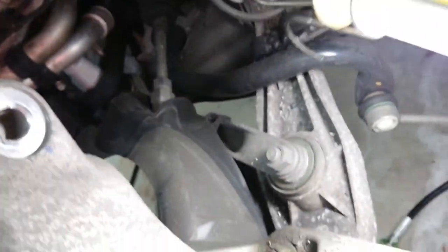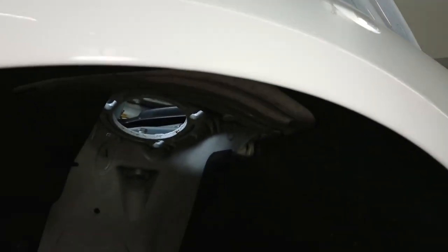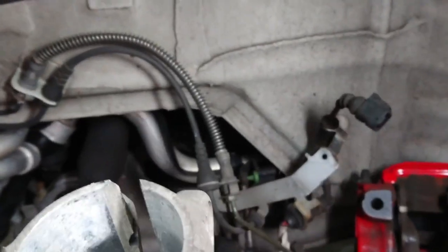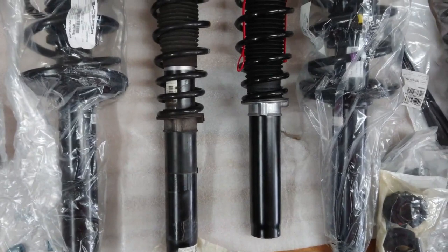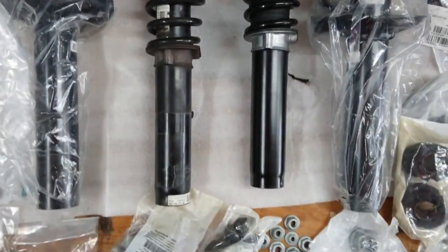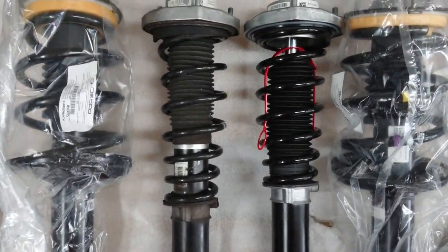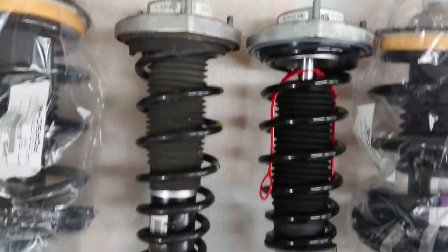We'll see how it goes on the rear since I won't have the ability to move things because there's a drop shaft coming through there. But I got it off — it just barely went through and I had to really push down on this to swing it out, then it slipped right off. As you'd expect, the new strut is quite a bit shorter — about an inch or so — and the top hat is a little thinner in terms of height as well.